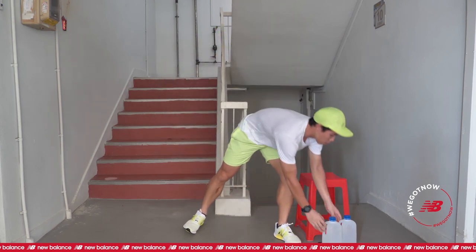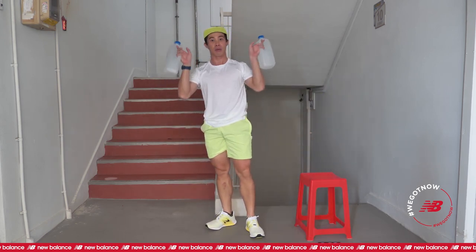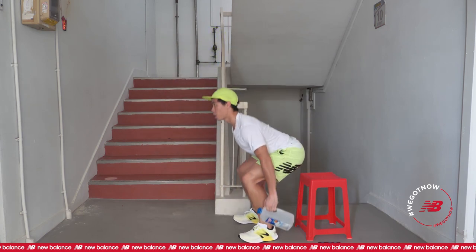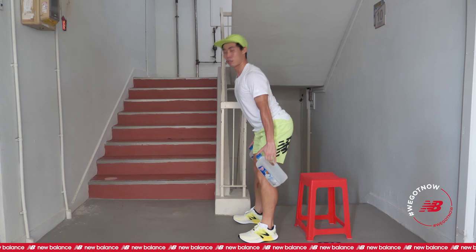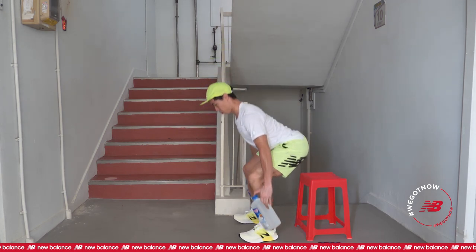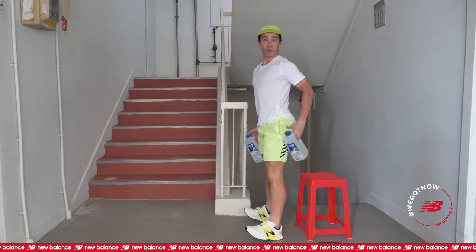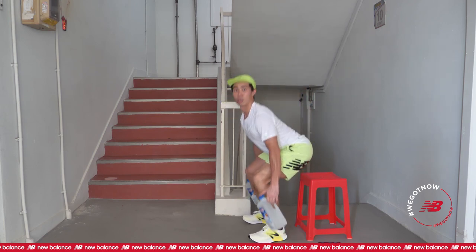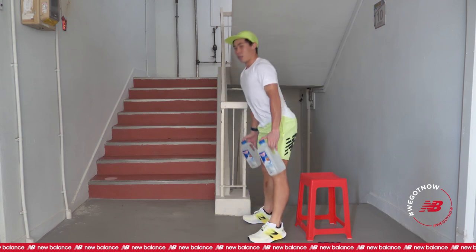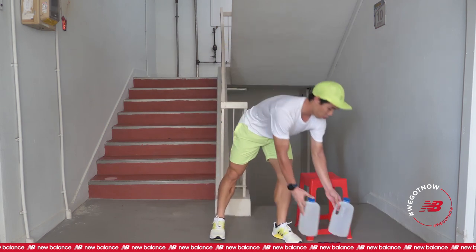The fourth exercise is dumbbell squats, but instead of dumbbell we have water bottles here. Keep it by the side, hang down — the water bottles can try to touch the ground and up. Back side, you can try to reach for the chair and up. Reach for the chair and up.